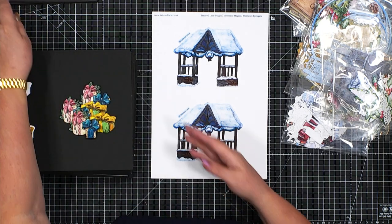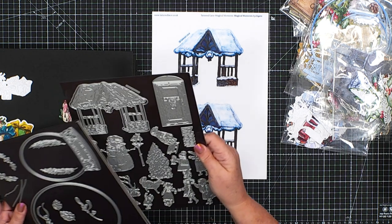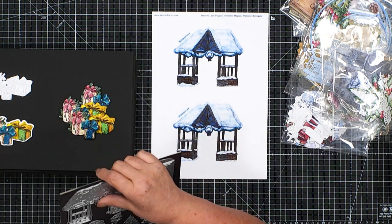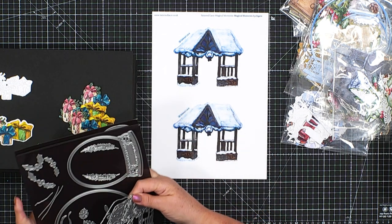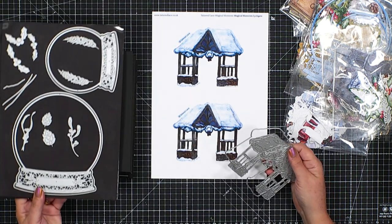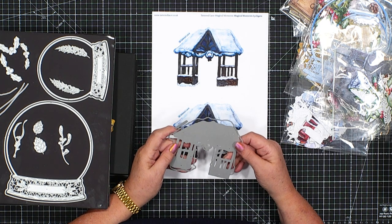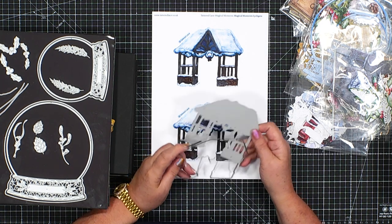I just want to talk about the reflections that we've got. We do get lots of questions about how to actually print these out. Please make sure that you print them actual size. You don't ask your printer to say fit to paper. If you do, it isn't going to fit the reflections. If that happens and you can't make it work yourselves, then give us a quick call and we will help you do that.